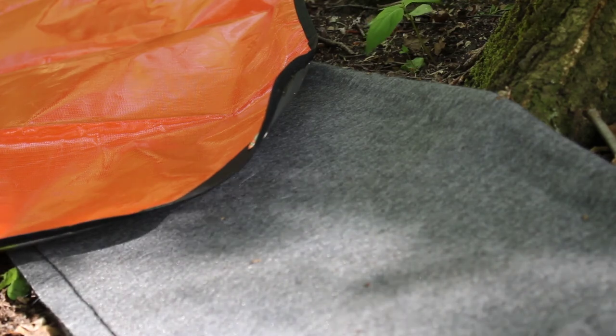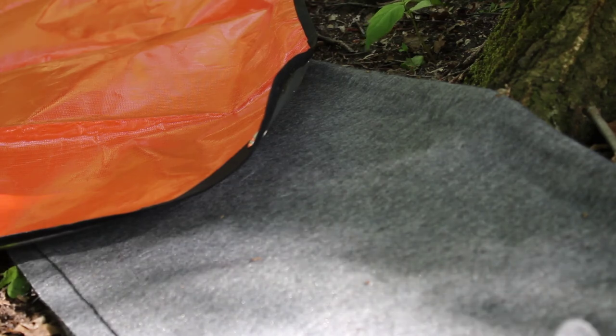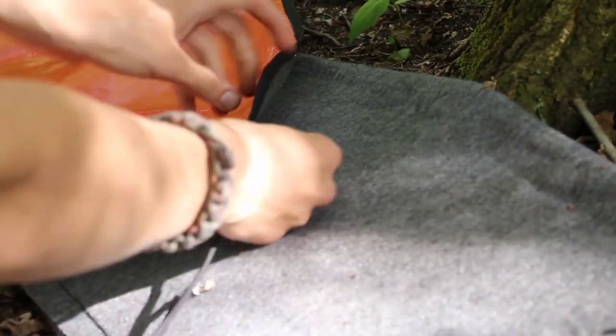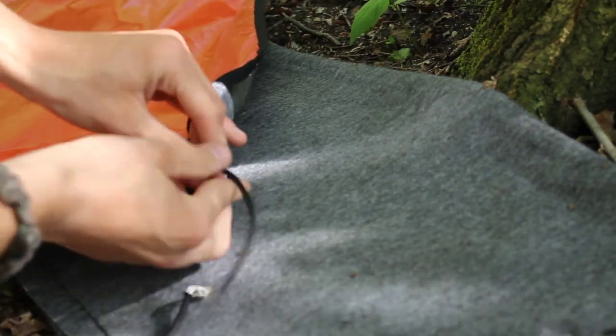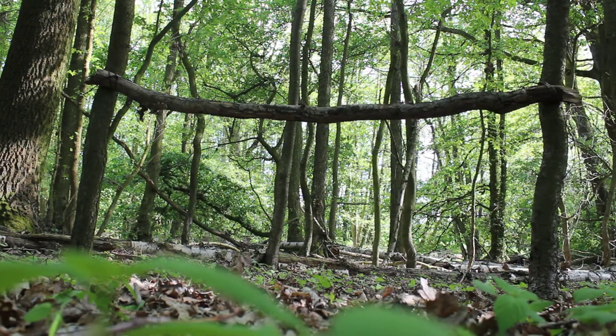The next thing you need to do is to lash the tarp to the wood. You just put some cordage through the loops and make a knot. Let's lash the tarp to the wood. No special knots are needed.